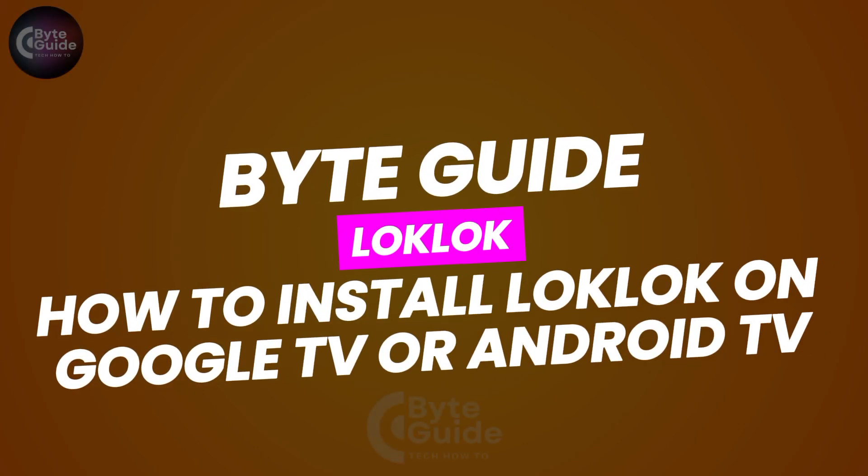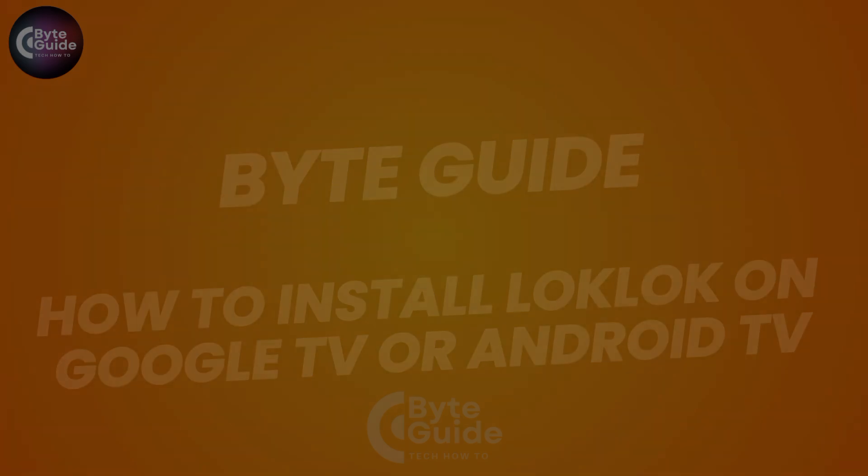Here, everyone, and welcome back. In this video, I'm going to show you how to install LockLock on your Google TV or Android TV. So without further ado, let's get started.